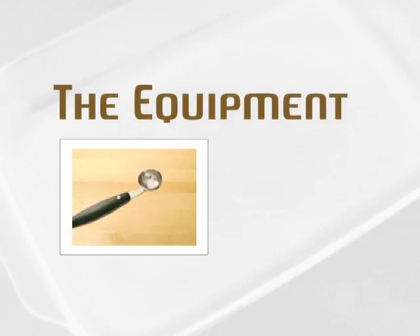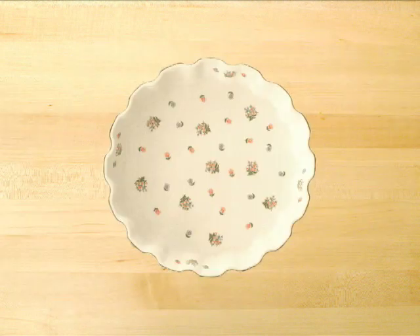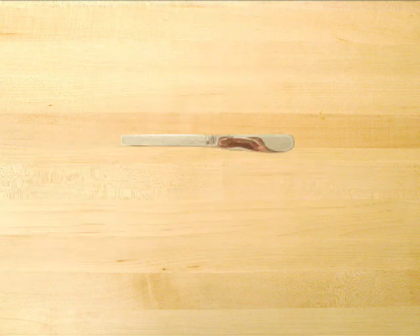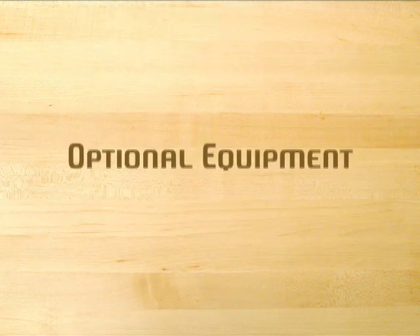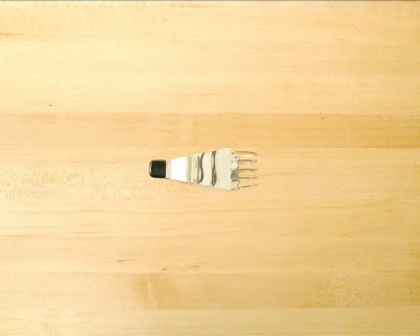Now for the equipment list. You'll need a large bowl, a 10-inch baking dish or pie dish, a large sharp knife, a paring knife, two kitchen knives, measuring cups, a cutting board, a vegetable peeler, and a baking sheet with sides. Optional equipment includes an apple corer, a pastry blender, and a melon baller.